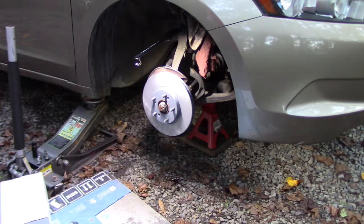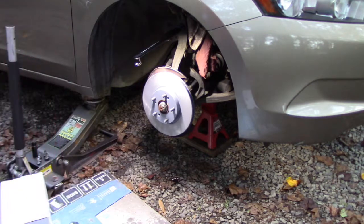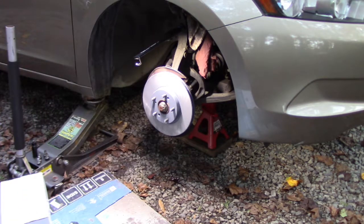I went ahead and took the old rotor off. This is the new rotor - I got this from Advance Auto Parts. It's painted here and here. They tell me they're phasing the old style out and starting to paint them because there are so many open rims nowadays. I slid that back on and made sure the holes are aligned for the two Phillips head machine screws. I sprayed it down with brake clean because a lot of times these have cosmoline or some kind of coating so they won't rust while sitting on the shelf.